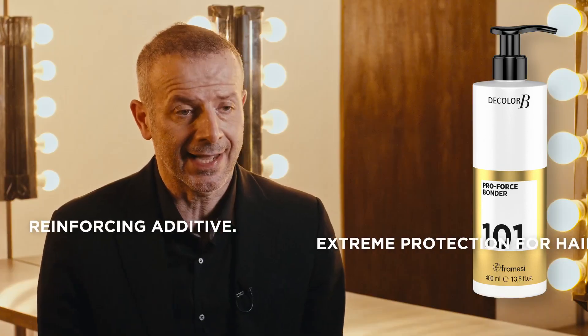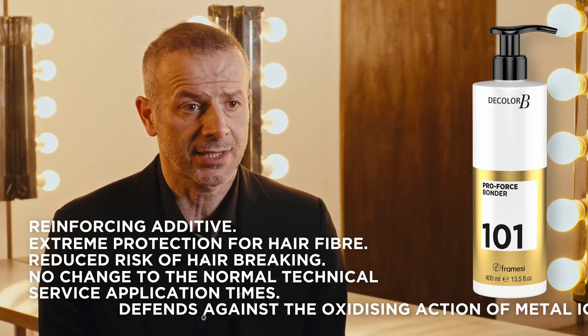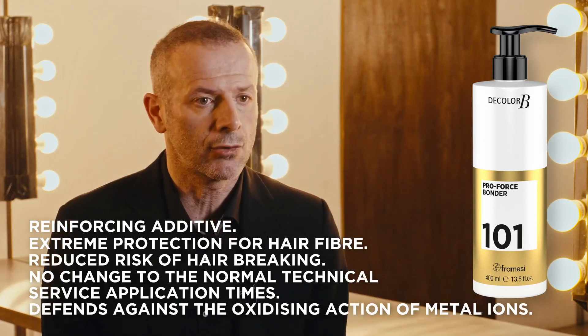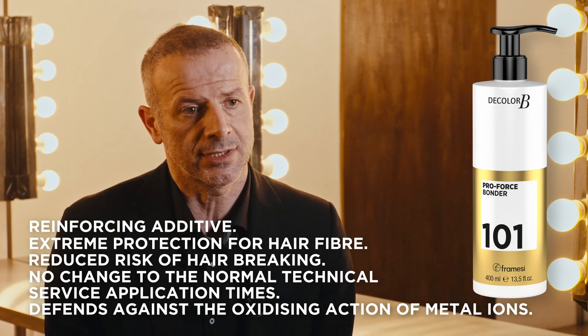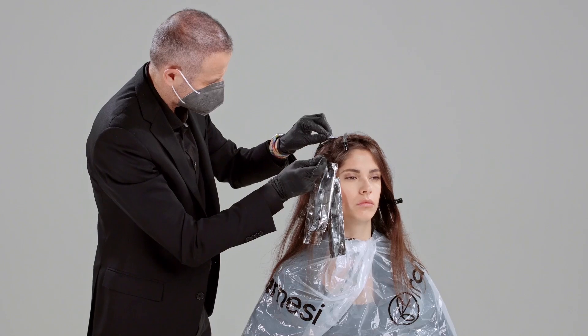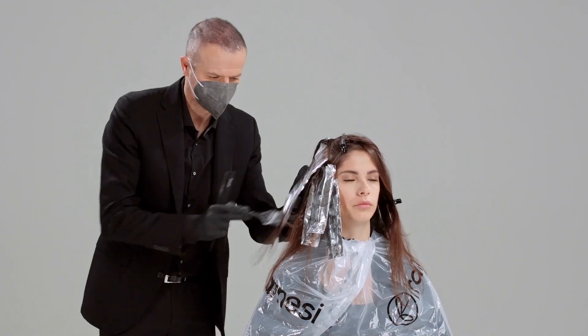One of the protagonists of this lightening technique is the ProForce product. ProForce 101 can provide extreme stability to the hair, less porosity, and it can protect any type of hair — perhaps one that has already been lightened before. When applied correctly — 8 grams inside 30 grams of all our colouring products — you may easily protect the hair, irrespective of the volume of oxygen you are using.